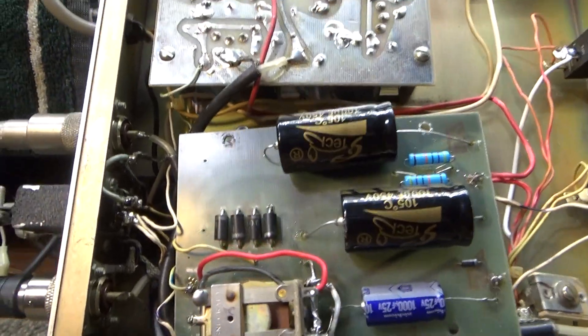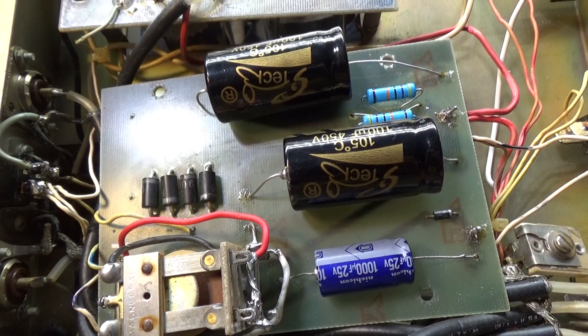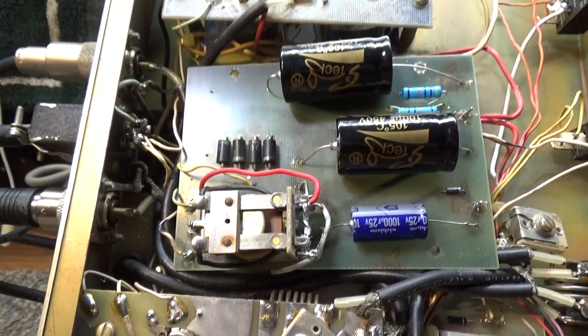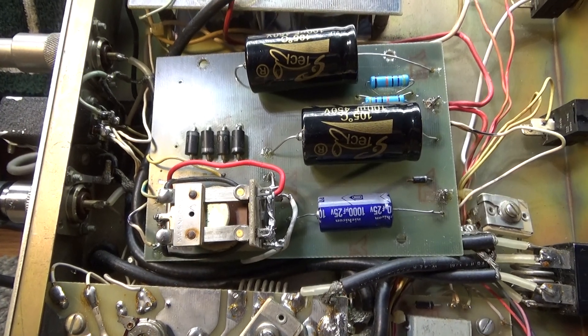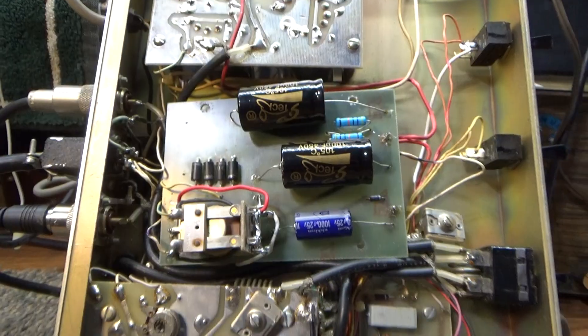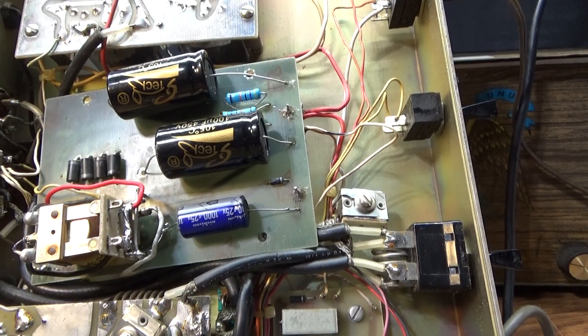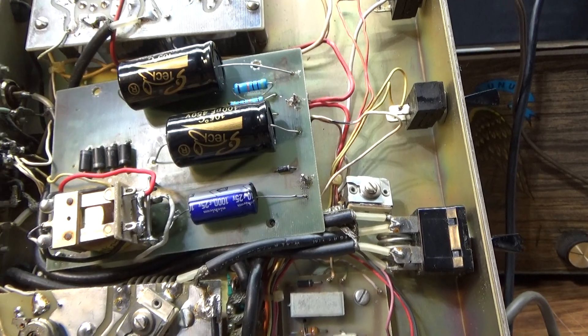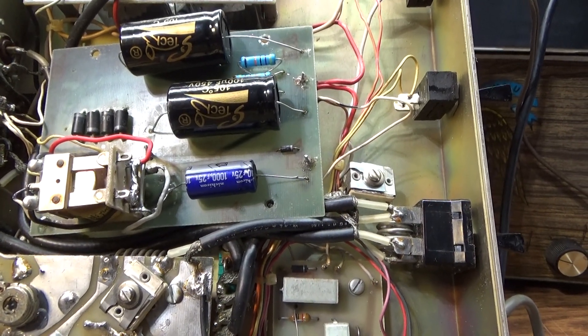We tested stuff as we went along, including the diodes. This amp did not have the high voltage cutoff relay, so the high voltage was on the tubes all the time. We actually added that relay onto the board - the high voltage relay - and keyed it up with the low voltage to make sure everything keyed up correctly.